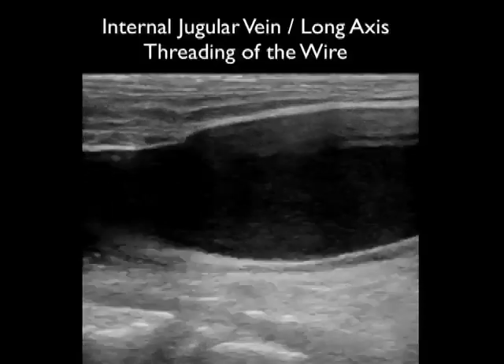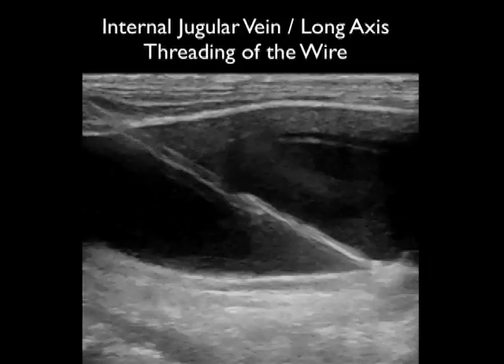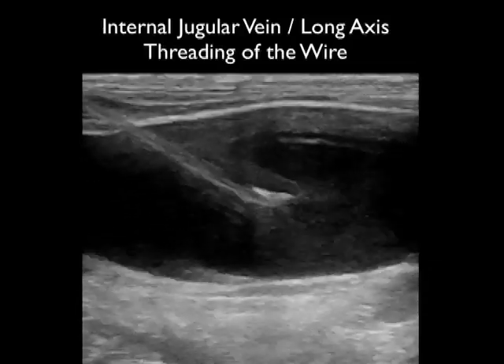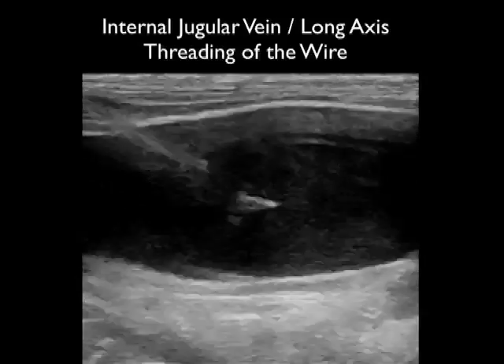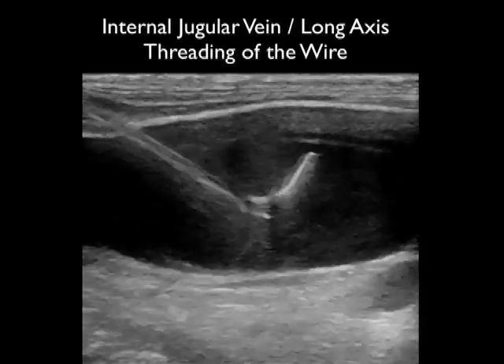Here's another great use of the long axis technique. Again, we're confirming that the needle tip is located within the vessel lumen. And now we can watch as the guide wire passes through the tip of the needle and moves down inferiorly down the patient's internal jugular vein. This is a great way of confirming that the guide wire is safely parked within the lumen of the vessel before threading the catheter.